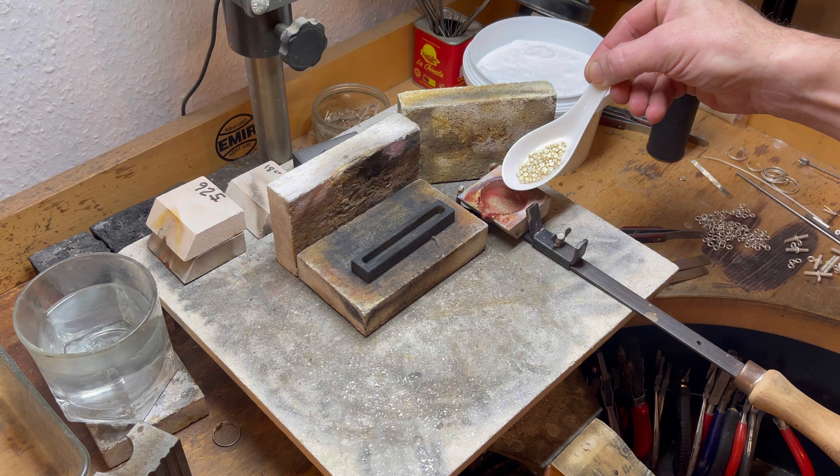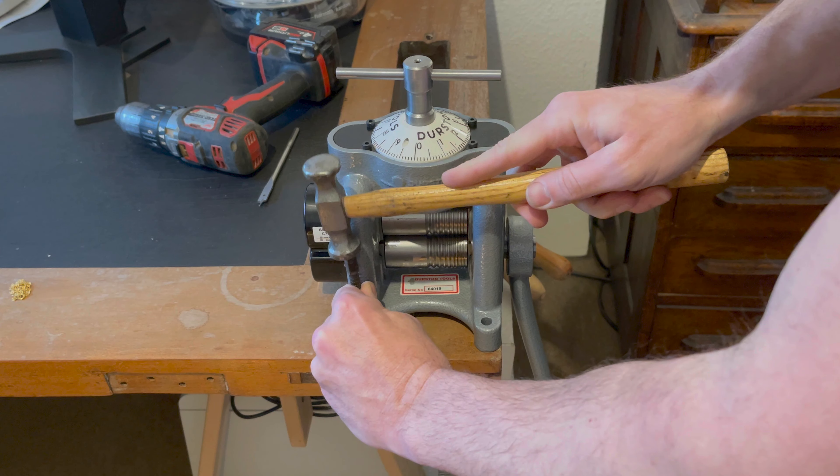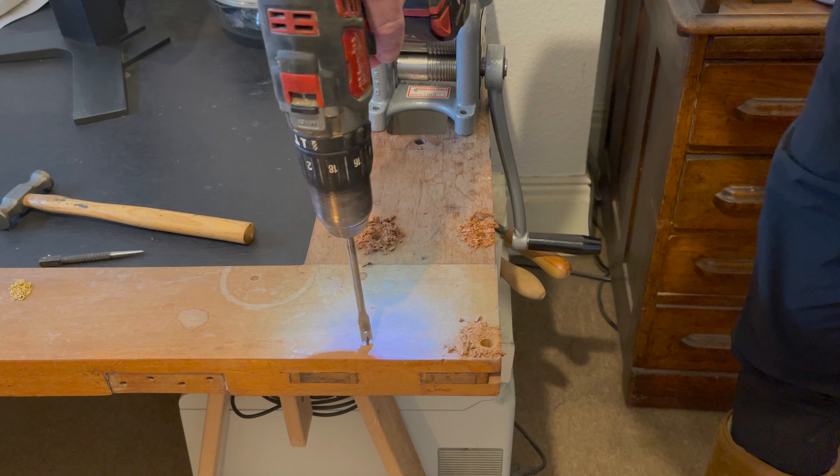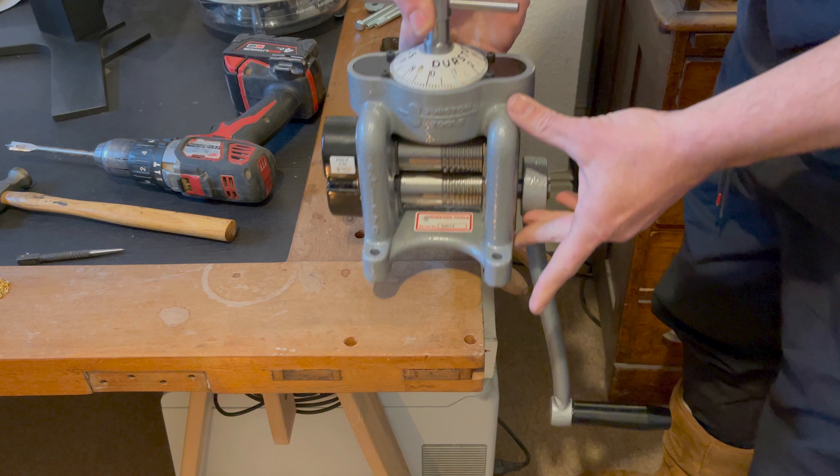With precision we marked and drilled our holes corresponding to the base of the Agile C70. Each hole was made with care to accommodate the M8 nuts and bolts that would fasten the mill to the desk. The act of bolting down the rolling mill is critical, ensuring it remains immovable during use and providing a stable foundation for all forthcoming projects.